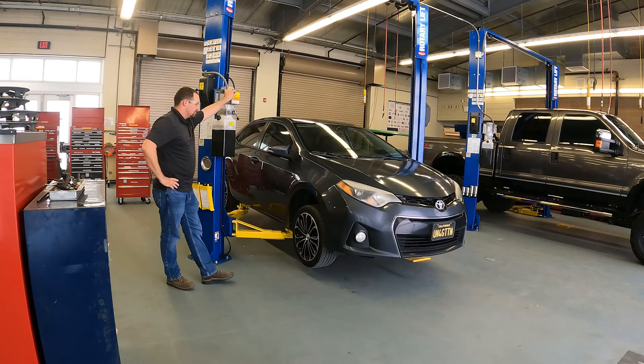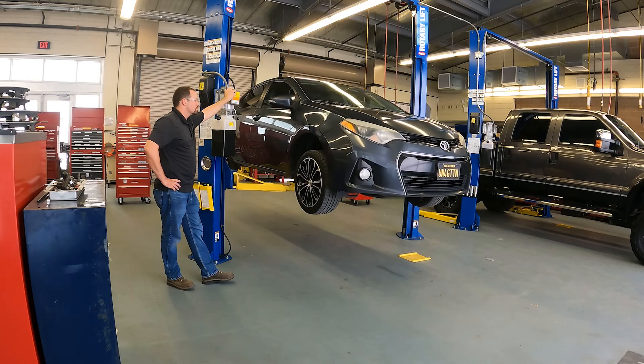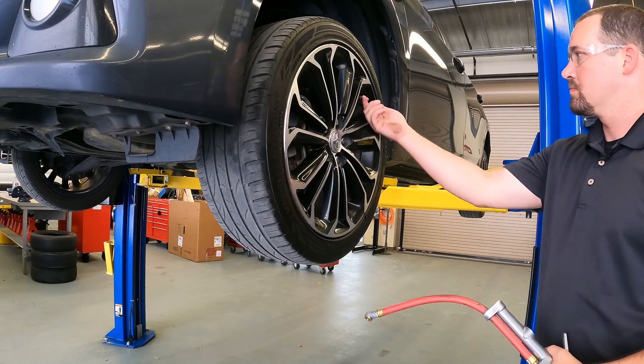Next, we are going to be placing the vehicle on our two-post hydraulic lift and raising the tire up to about chest level, as this will make it easier and more convenient to perform the tire inspection. Now we can start the inspection.